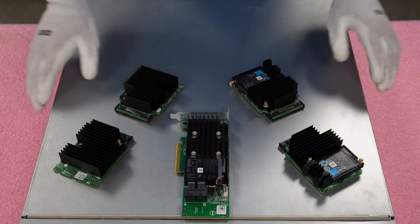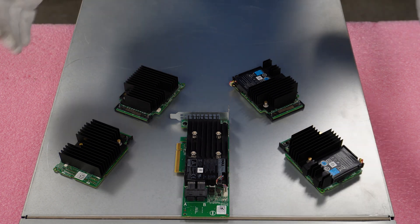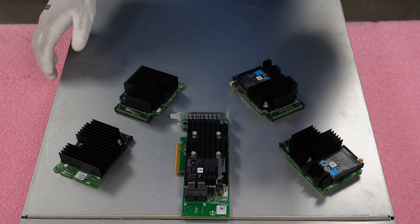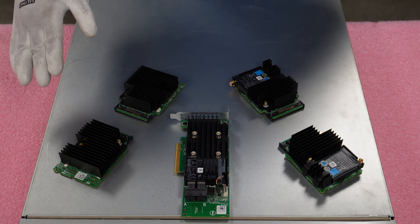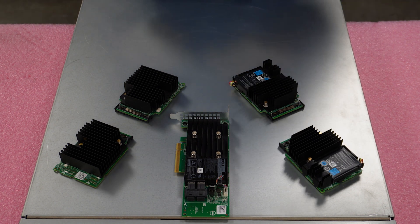I've got my ESD gear on before we handle the parts. First things first, I've laid out a couple of the options — this isn't all of them, we'll put up the chart in a minute for a complete breakdown. We have here an HBA 330, H330, H730, H730P, and an H740P.